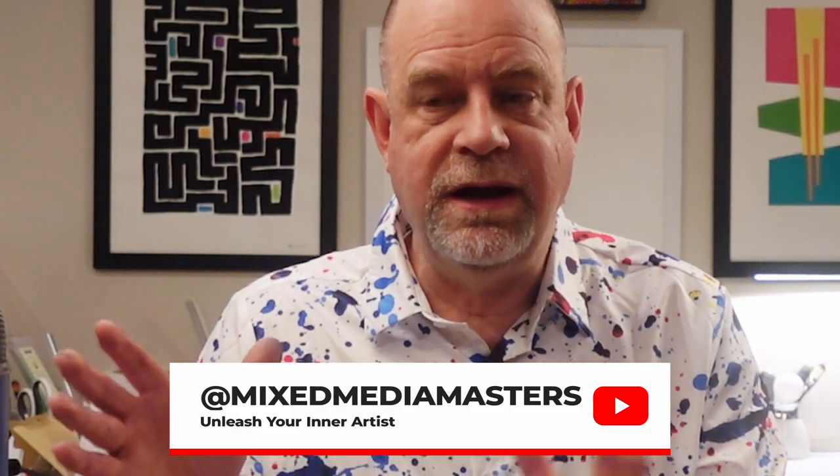Anyway, if this video was helpful to you in any way, please feel free to like it — it really helps us out. And if you want to learn how you can make abstract art of your very own, come join us here at Mixed Media Masters. We're dropping new concepts, videos, walk-alongs, and all sorts of things every single week, and we'd love to have you join us. I'm Spider — thanks so much for coming along today. I'll see you soon.